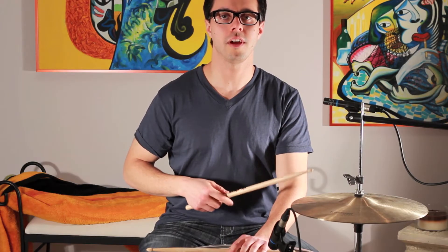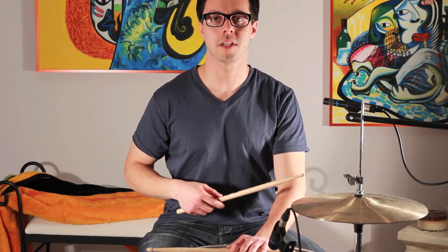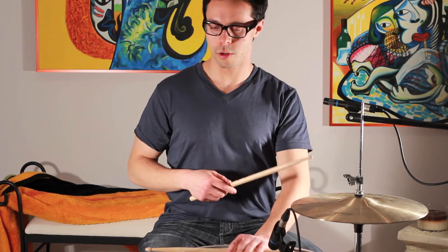Okay, I'm going to count and play the lick for you guys. I'll do it about four or five times, and then you can play along if you need to. So here we go.